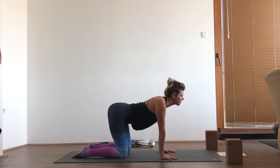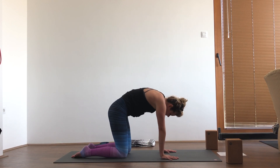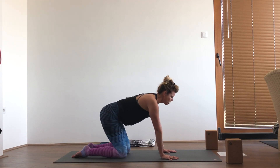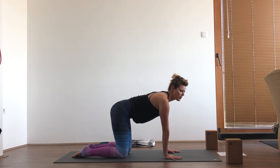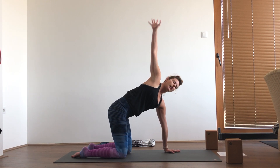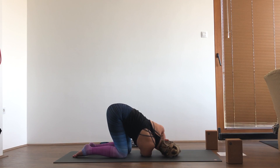And one more here. Then just settle back into your tabletop, coming into some thread the needle. Reach your right arm up, reach toward the sky, and then thread it underneath, bringing your head down to the floor or a block.